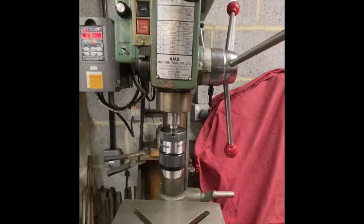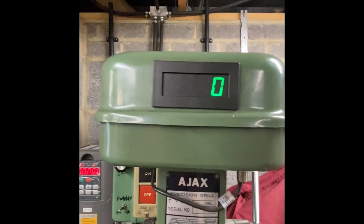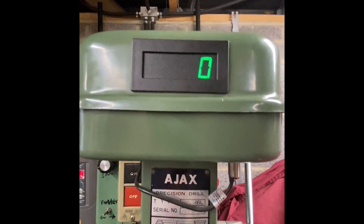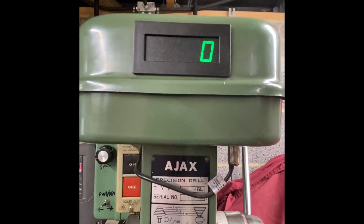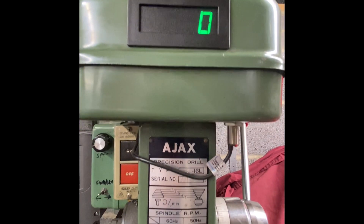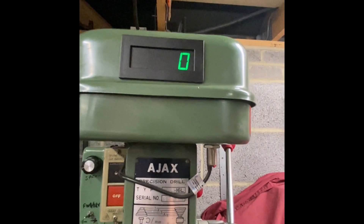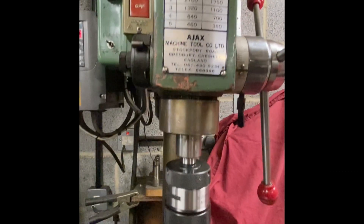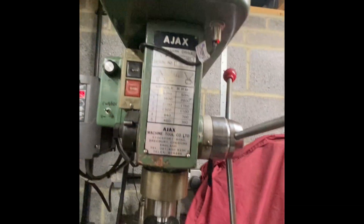Another modification was to install an rpm readout. The idea here is that if you're varying the speed of the motor, you don't really know what speed you're at other than the rated speeds. So with the addition of a readout, you can tell what the spindle's doing. I've just switched that machine on in bottom gear and that's doing, as indicated, 65 to 66 rpm.